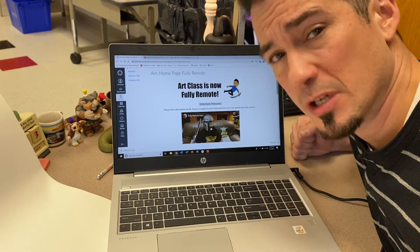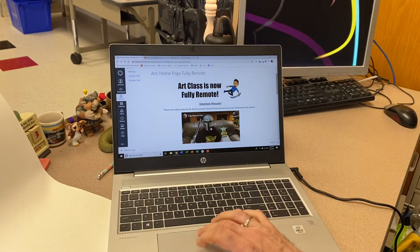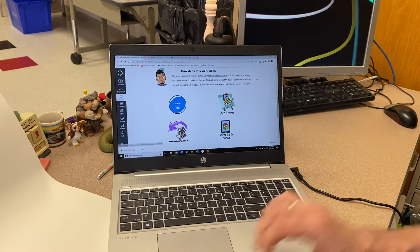Sorry I'm not here to Zoom, but we're still going to make this work. So back on the regular Art Canvas site, you're going to want to scroll down. You're not going to Zoom anymore — you're going to Art Lessons.